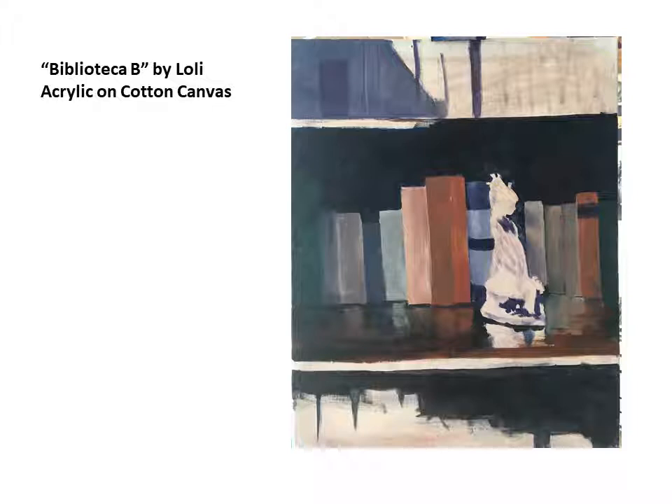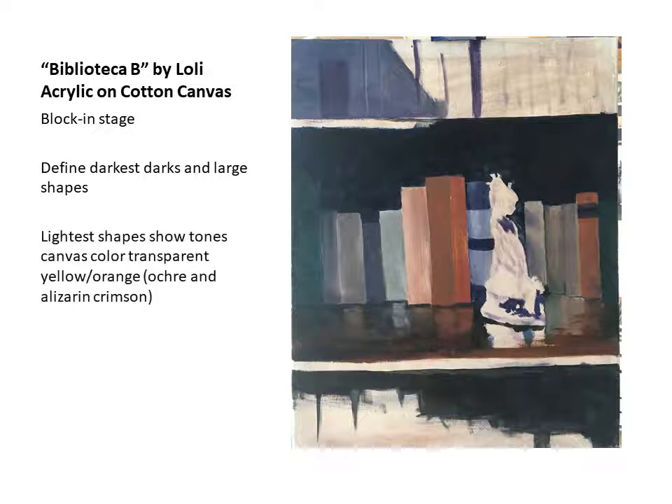On the first stage, this is on a cotton canvas — it's a 16 by 20. On the first stage, I just blocked in basically the large shapes, establishing the darkest darks and the larger shapes. As you can see, the figure on the shelf is a Yadro figure. It's not painted — what you see there is just the color of the canvas, toned with a very light yellow ochre. I wanted to make sure that I kept the shadows and the lightest areas of the painting in this blocking stage.